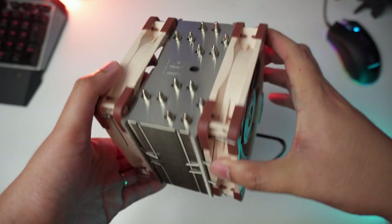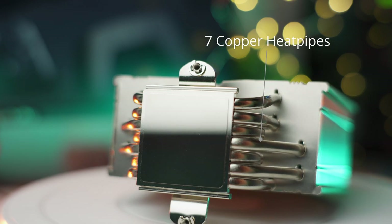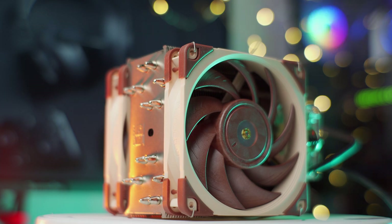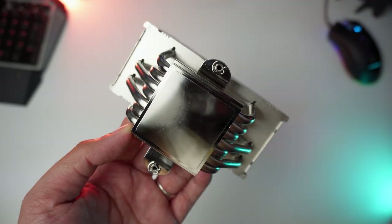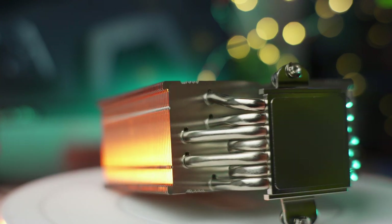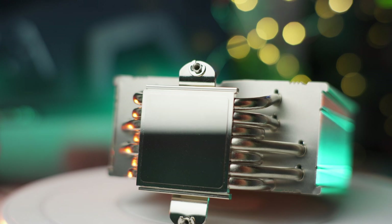Underneath we have the NH-U12A heat sink and the dual NF-A12x25 fans, encased in sturdy cardboard. The NH-U12A is a single-tower aluminum fin heat sink featuring seven nickel-plated copper heat pipes soldered into a fairly large mirror-finish cold plate. Most budget-oriented tower coolers on the market only come with four copper heat pipes. More heat pipes equates to faster heat transfer. The cold plate contacts the CPU, heat travels through the seven heat pipes, and is then dispersed to the aluminum fin stack so the fans can effectively dissipate it.